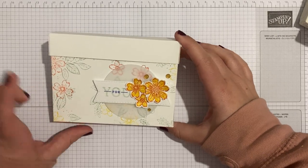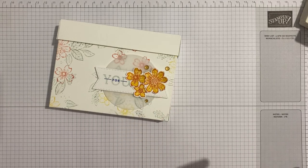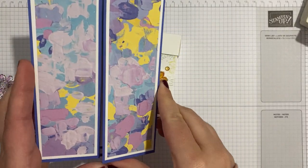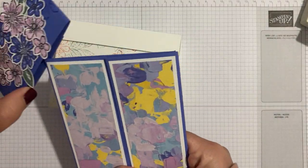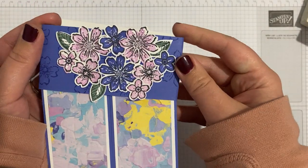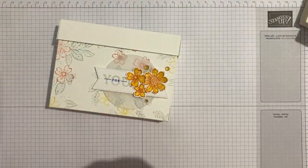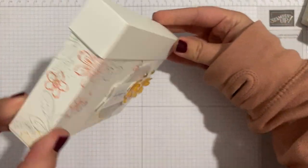Lots has happened since then and I've been meaning to get to this. I also shared a video a few weeks ago of a really lovely gatefold-with-a-difference project, which is already available on my YouTube channel, so hop over to find that one.